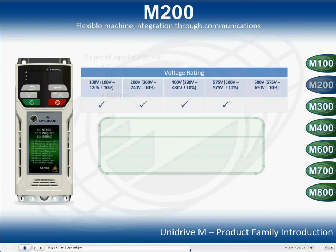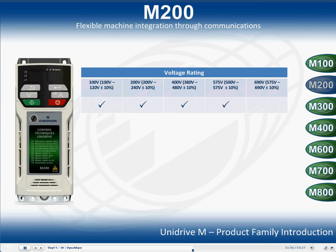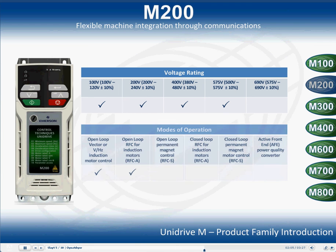The Unidrive M200 is available in 100V, 200V, 400V and 575V voltage rating variants, and can be used with open loop vector or volts hertz induction and RFC induction motors.